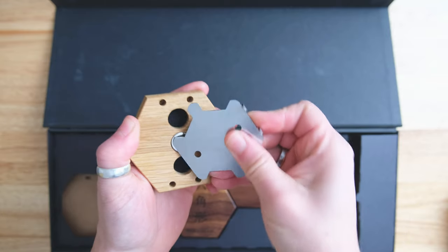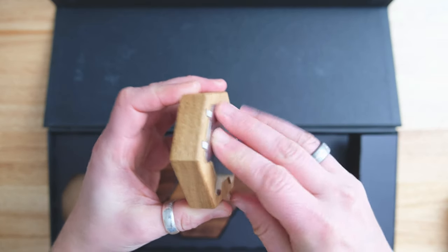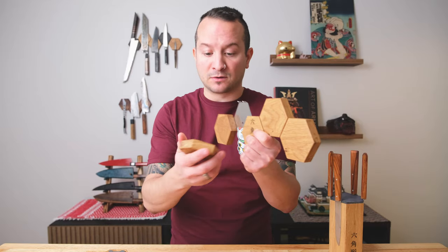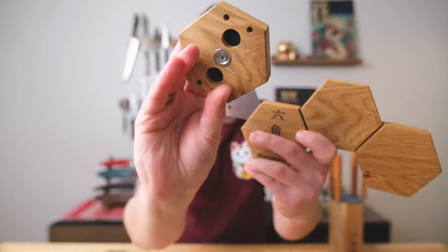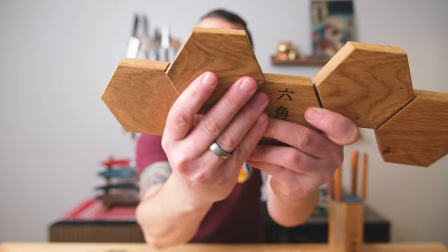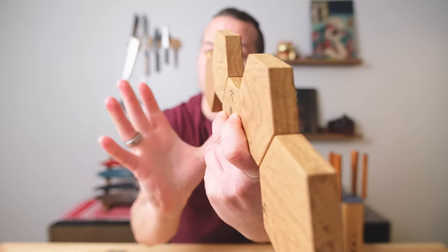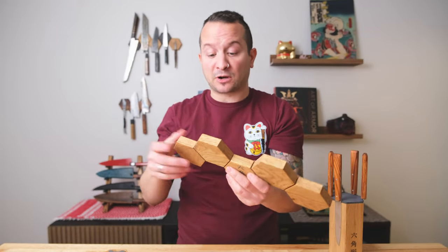No complaints about the unboxing experience. I found the block super easy to attach on and off, but there is a bit of a trick I'm going to show you right now. You have the pins, you have holes behind, you put the pins in the holes, and there you go — easy peasy.